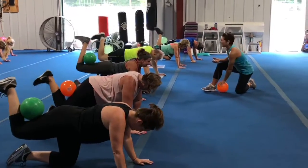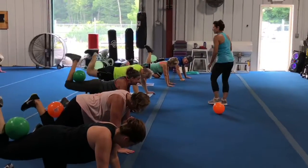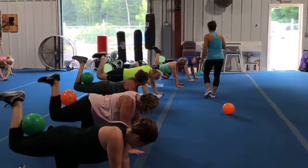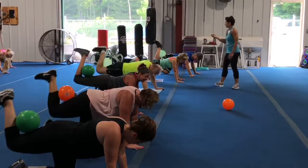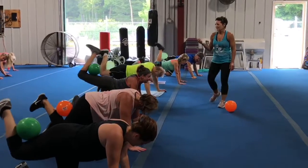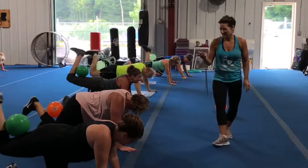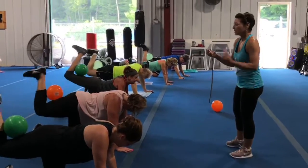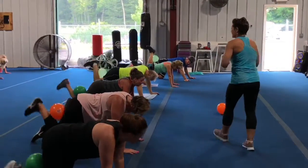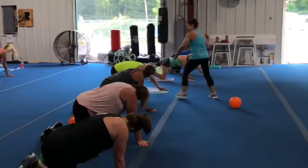Good. Good. Great. Good morning everybody. And three. Good job. One second. Good job. Three, two, and one. Good job.